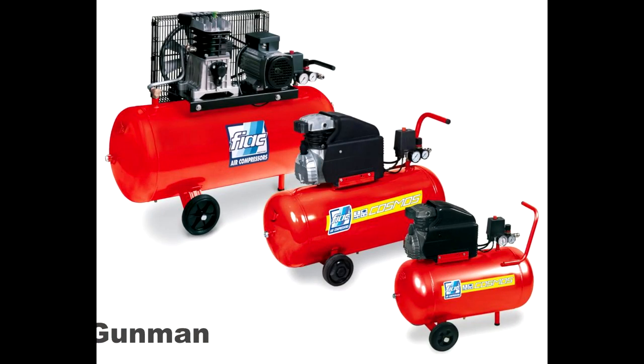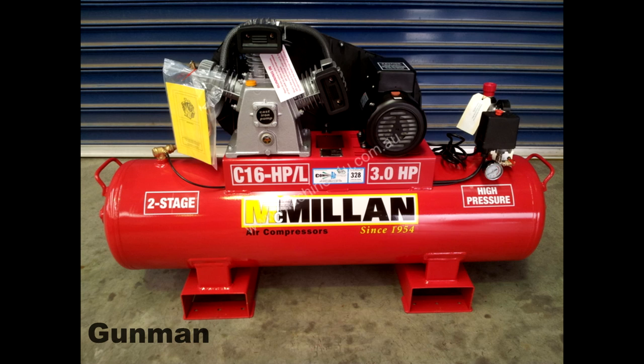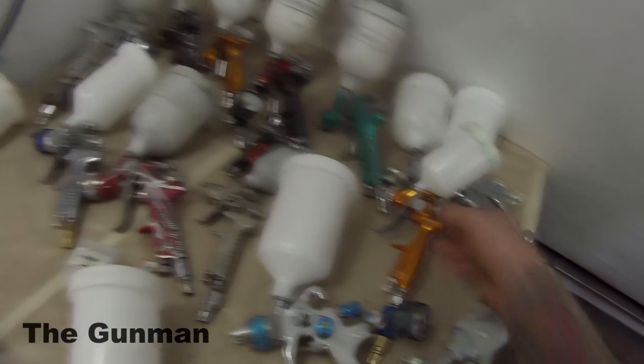Next up, a quick look at compressors. That small one would run an airbrush, or maybe that minigun too. A mid-sized compressor would run LVLP. The biggest size should run an HVLP, and the largest type should be able to do resprays and just about run a whole workshop. I'm going to do a bit more research, go down to the shops and ask about it — but that's all I'll include on compressors in this video.